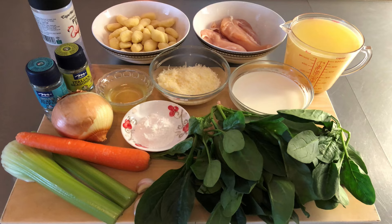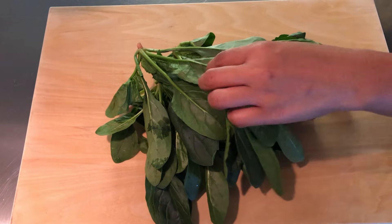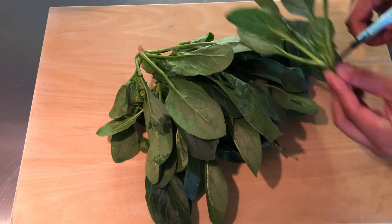Also 1 teaspoon Italian seasoning and fresh grated Parmesan cheese. To start, trim the root ends of the spinach and set aside.